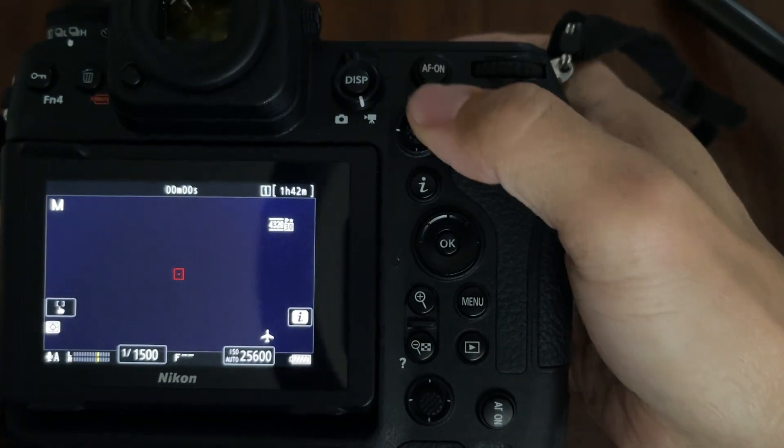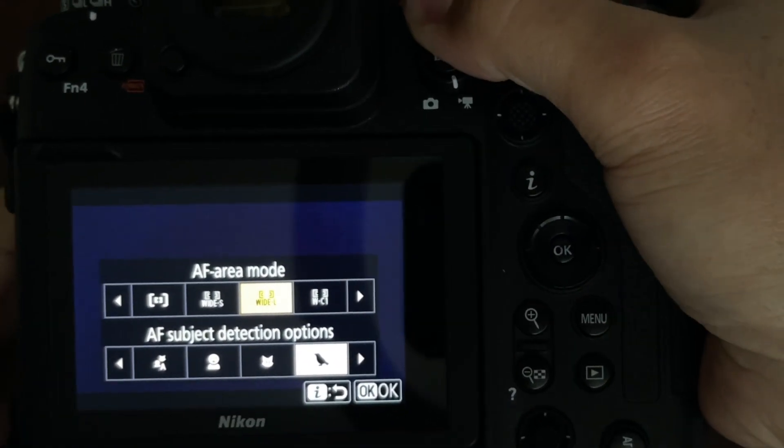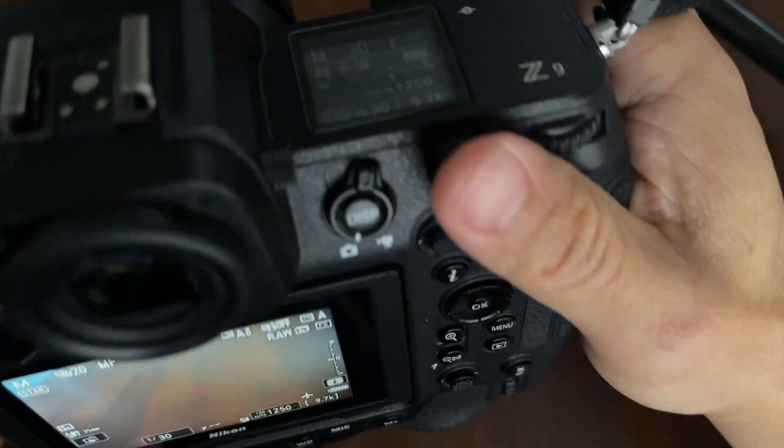I will also be using the same wide area custom setting for video mode for the upcoming field test. Now let's see how this works in practice and what kind of results we get.